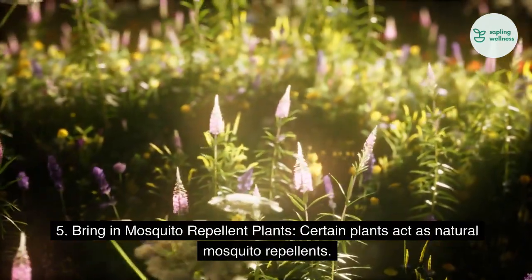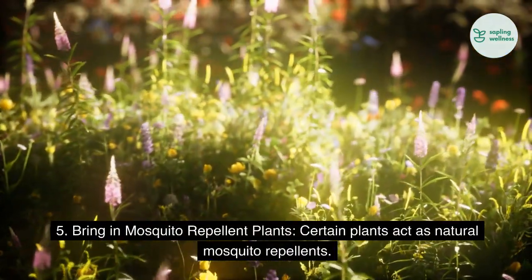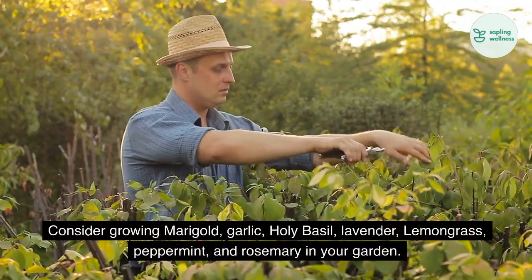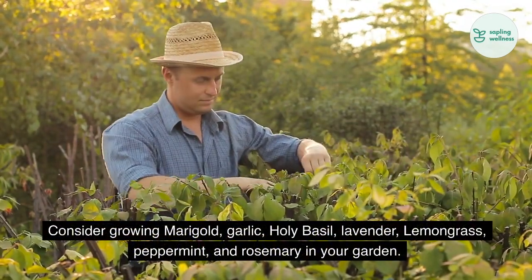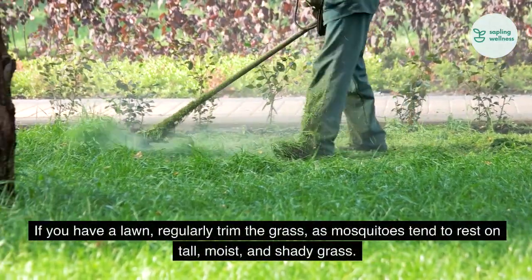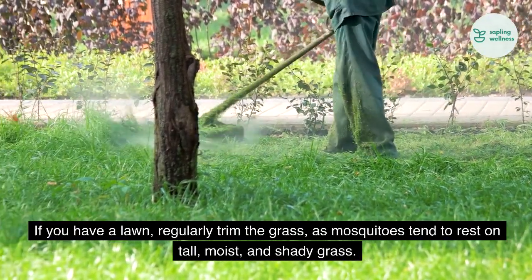5. Bring in mosquito repellent plants. Certain plants act as natural mosquito repellents. Consider growing marigold, garlic, holy basil, lavender, lemongrass, peppermint, and rosemary in your garden. If you have a lawn, regularly trim the grass, as mosquitoes tend to rest on tall, moist, and shady grass.